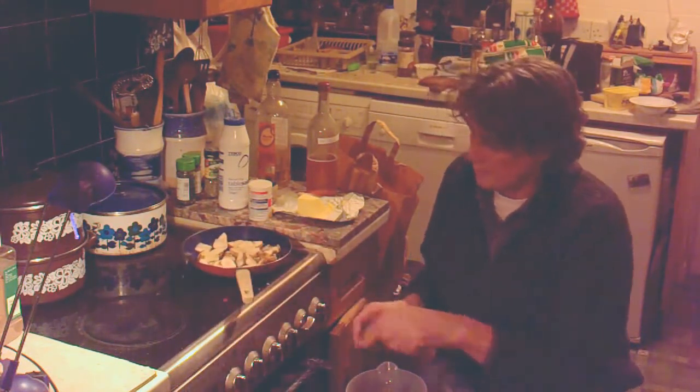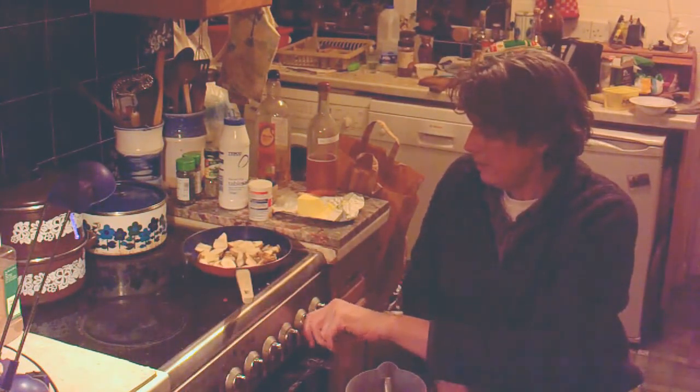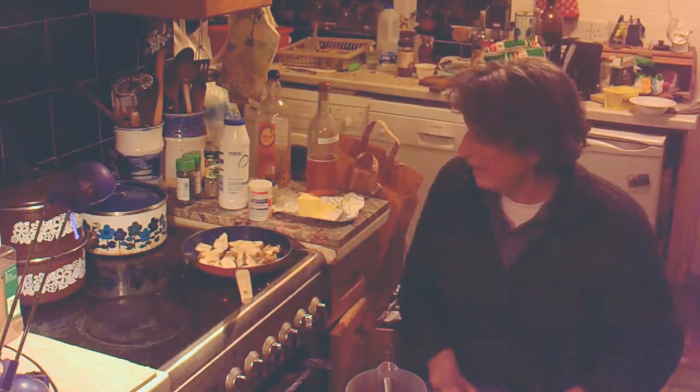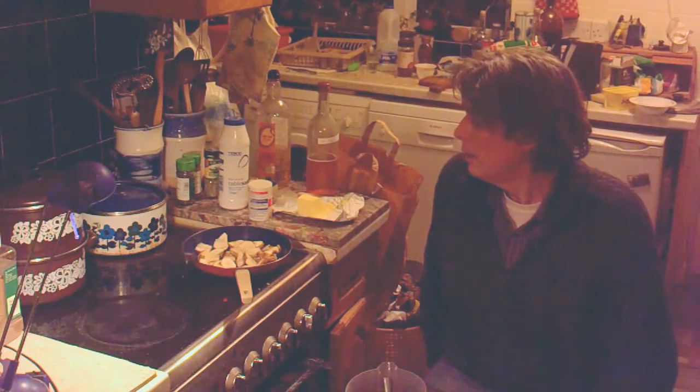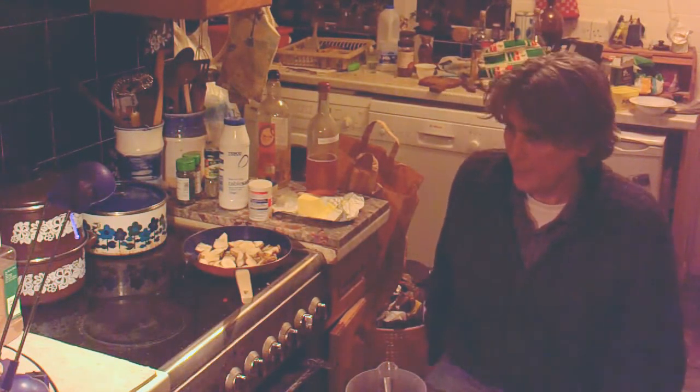Right, now I've got this on — just on two at the moment, I'll turn it up a little bit, and just let that heat up a little bit. And I add some seasoning.